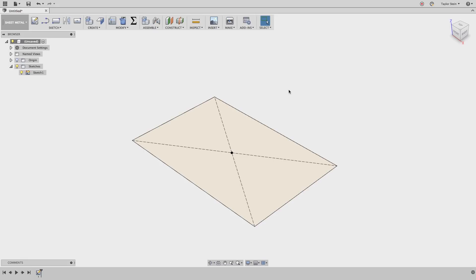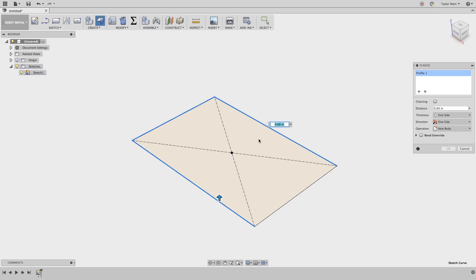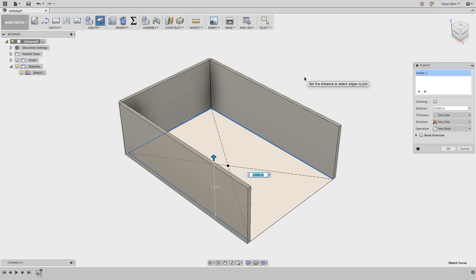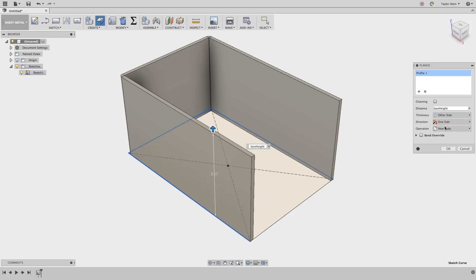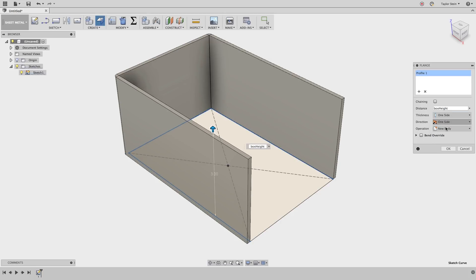Now we're ready to get started. To create the base shape for our design, I'm going to choose the flange tool from the create drop-down menu. By default it wants to select all four edges, and that's not exactly what I want, so I'm going to uncheck the box for chaining and select these three edges. I'll drag this arrow up so we can see what's going on. For the distance, this is going to be box height. For the thickness, we want to do one side — you'll see that it's creating the box on the outside of the sketch we drew. Because the sketch is the internal volume we want, this is exactly right. If I change it from one side to other side, it creates a box that creeps in on the volume we want to preserve. So I'll change this back to one side and hit OK.